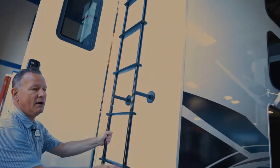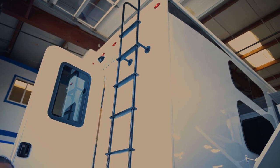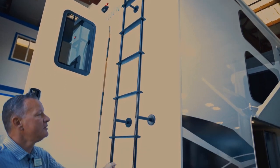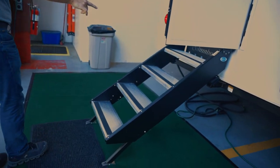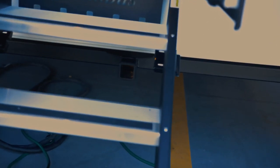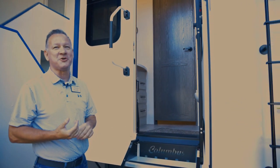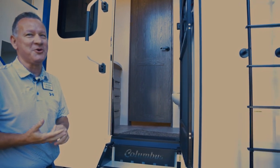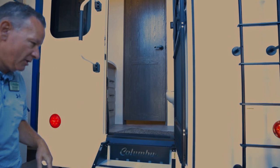The ladder is always mounted on our units. If it doesn't have a ladder, it's probably not a walkable roof — but this is a walkable roof, so you've got a ladder standard. You've got a receiver hitch as standard equipment too. This floor plan is a bunkhouse, so it also has a rear entrance. It has a bathroom on the back so you're not traipsing in and out of the unit tracking dirt through it — you've got a bathroom right here on the back.